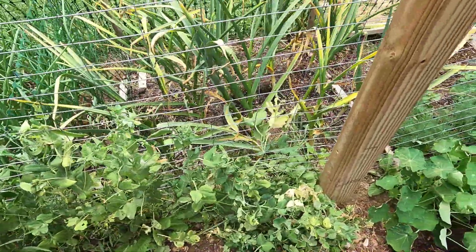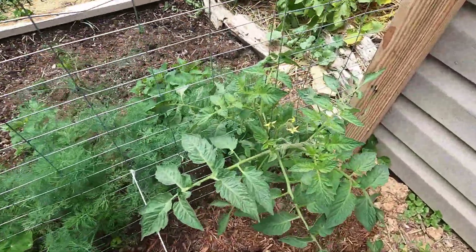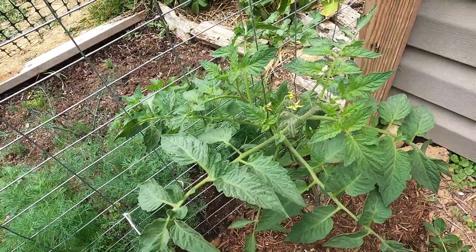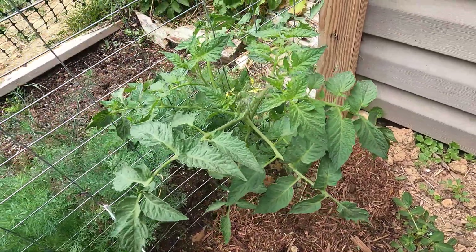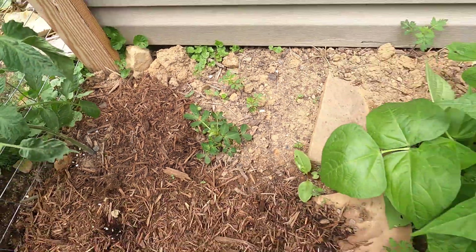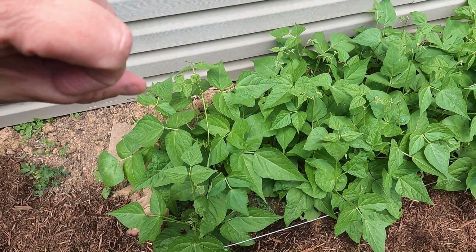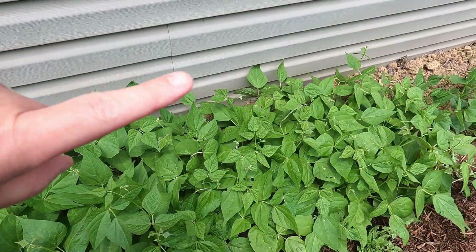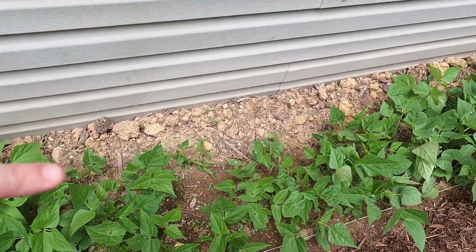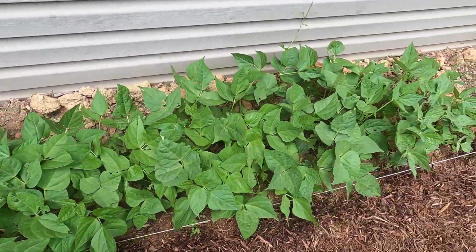There's the nasturtium, and this is a Roma tomato plant I got from Lowe's in a three-pack. All of my other tomatoes except for those three I started myself inside. One little lonely peanut here. And here are the dry beans — I believe these are Dragon's Tongue, followed by Vermont Cranberry shell, then navy beans, black beans, and pinto beans.